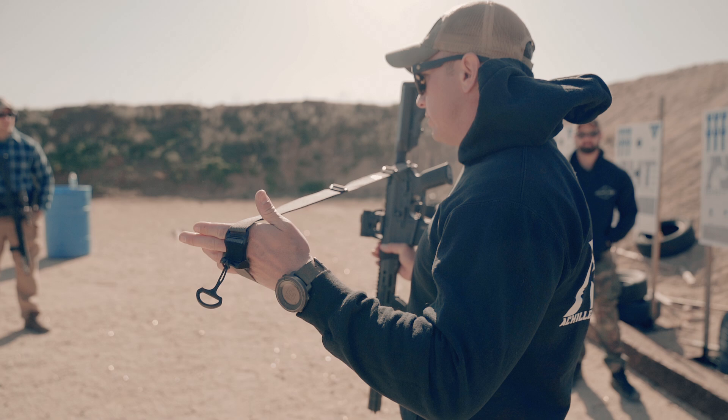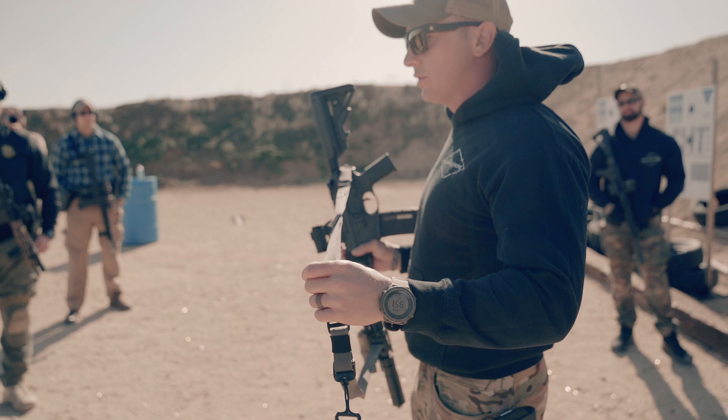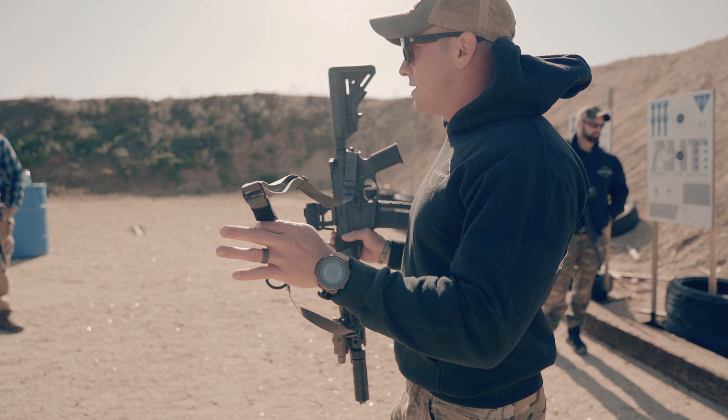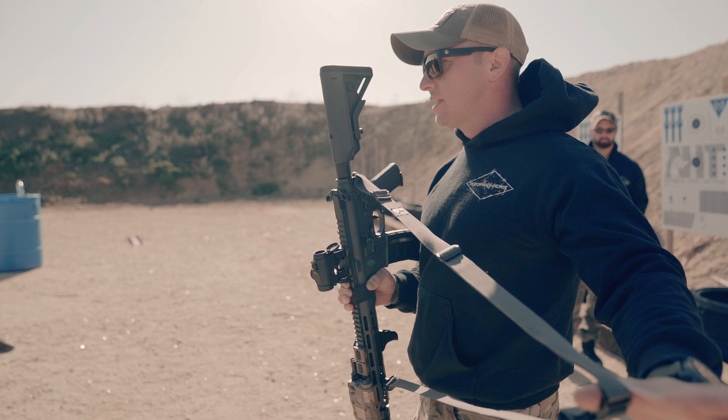Types of slings that are out there: this is an Edgar Sermon design — doesn't get any more simple than this. Virtually without the QDs, it makes no sound and fits right into a pocket. I can deploy it out and connect it to virtually any rifle that has a QD slot, key-mod slot, whatever. Great sling — I've used a ton, from the Magpul slings to the Blue Force slings to all different types.